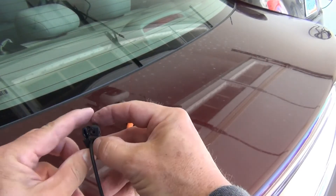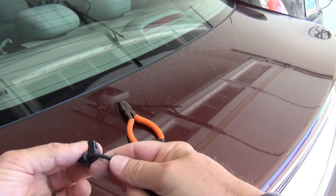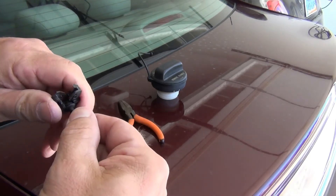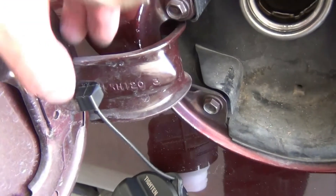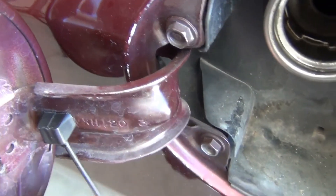Pry it apart to where it opens up like this. Take out the old cap, take the new cap, put it inside the hole, and squeeze it together and clip it. Once you get this clipped back in, you shove it into that hole. It is now in and it's secure.